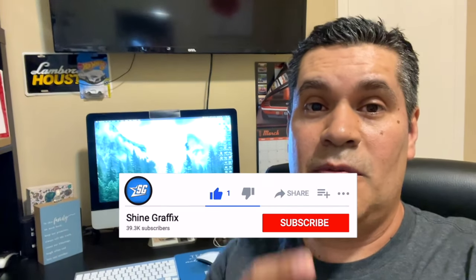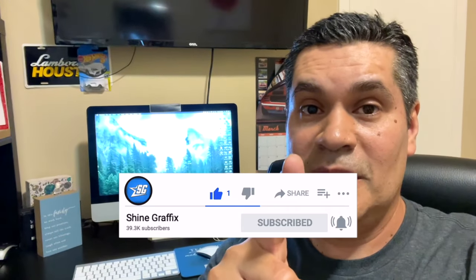Those are the only cons I found. The product is amazing — let me know what you think in the comments. Thank you for watching, if you liked the video please like and subscribe for more videos like this one, and see you in the next video.